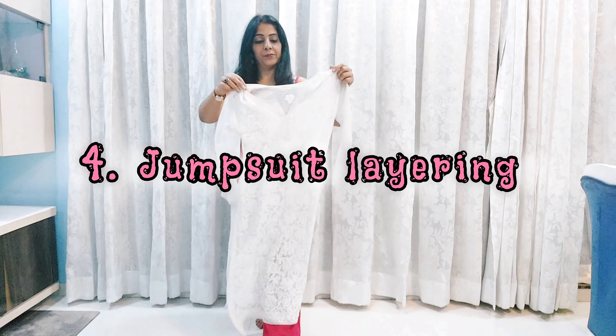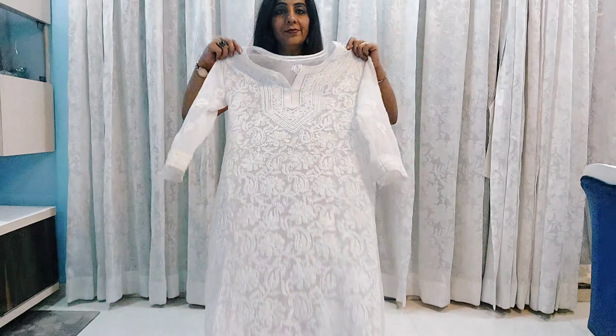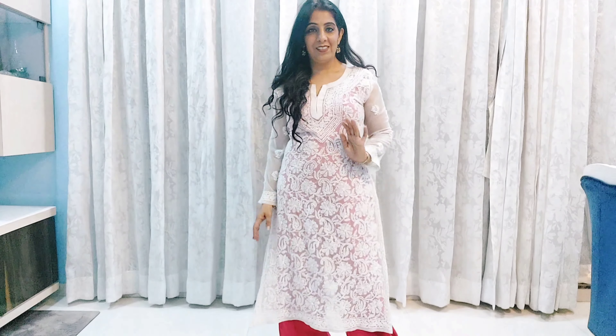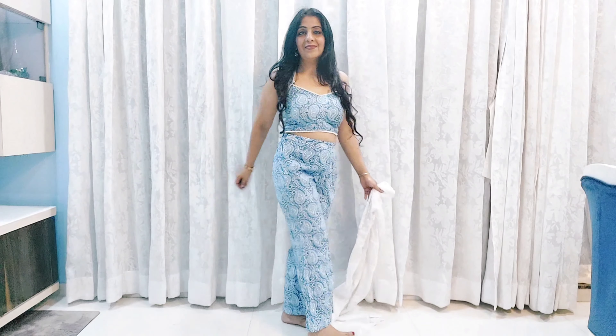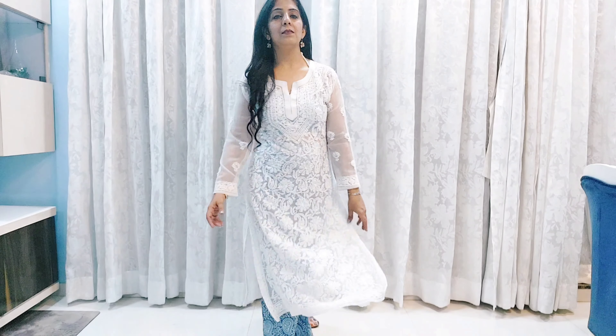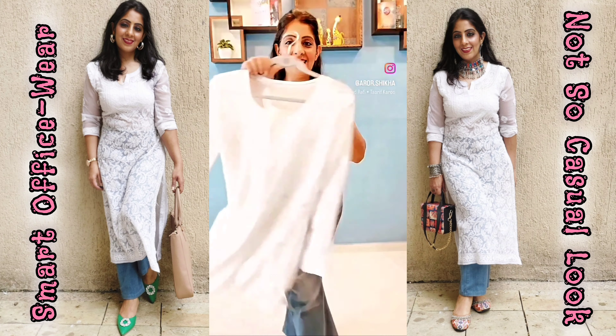If you don't want to wear a slip or cami, there is another option — wear your chikankari kurti over a jumpsuit. However, with a jumpsuit you have to undress fully, so consider the occasion accordingly. You can also style it over a coord set — all options are sorted and cute.